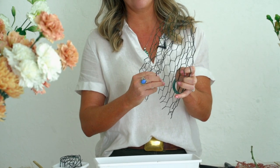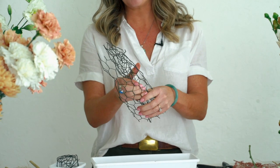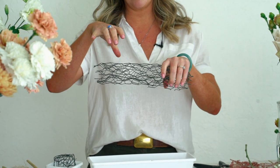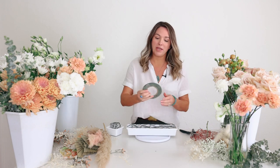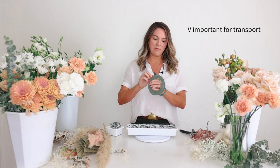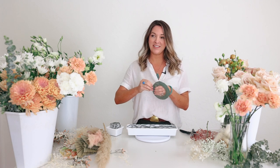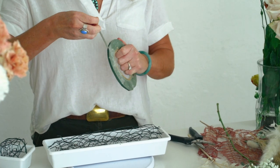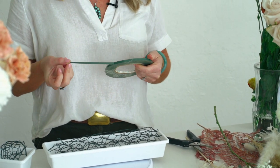I didn't want just a hollow tube, so there are a few layers to it. If I just made one little tube, I don't think it would catch as well. I place it into this tray and you always want to tape down your mechanics. Every time I have skipped this step, thought I was saving time, it did not help me out. So you always tape in your mechanics with waterproof floral tape.